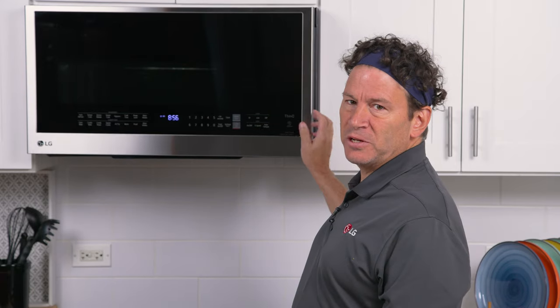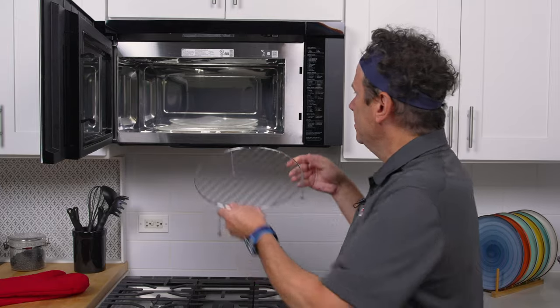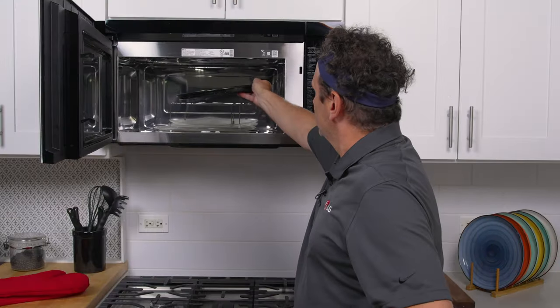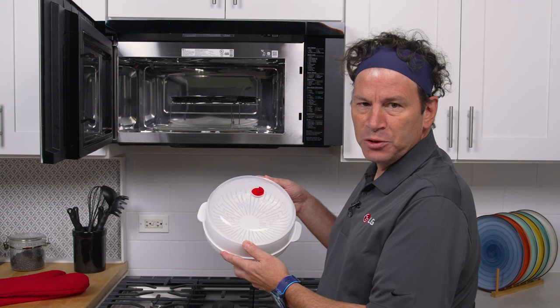The microwave also comes with three accessories. These include a metal rack for both convection and air fry, a metal tray also for convection and air fry, and a steam bowl which is great for vegetables and rice.